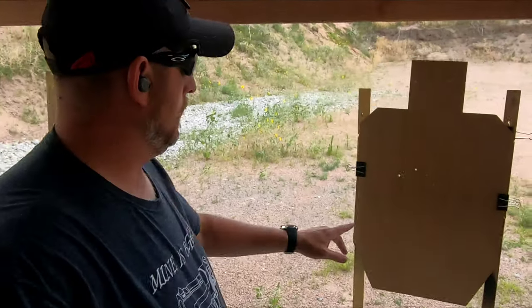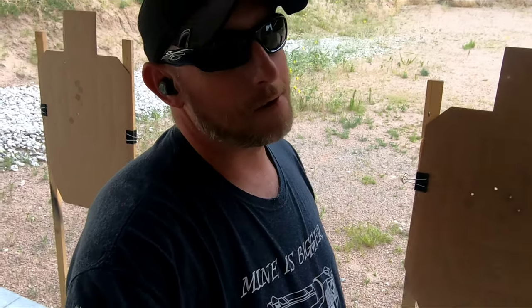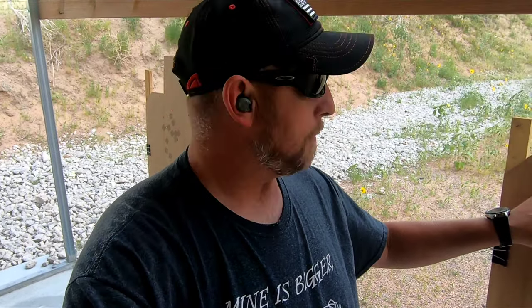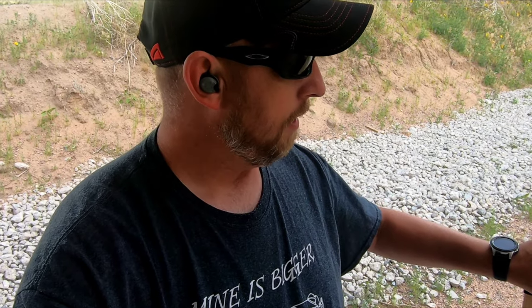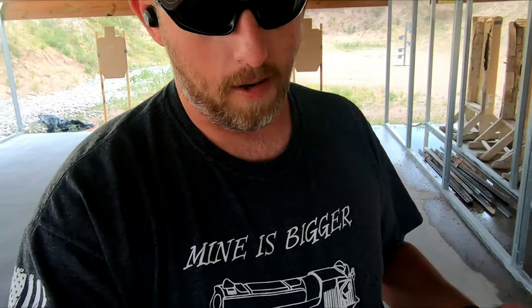So looking at this one — alpha-charlie, really close. Charlie still counts. This one: first shot was an alpha, second shot I went high — I pulled the shot too quick and didn't manage my recoil. Third shot is really close, that's an alpha-charlie — and that was another rushed shot. The time on that one was 2.14, a little quicker on time, but as you can see it affected my accuracy.